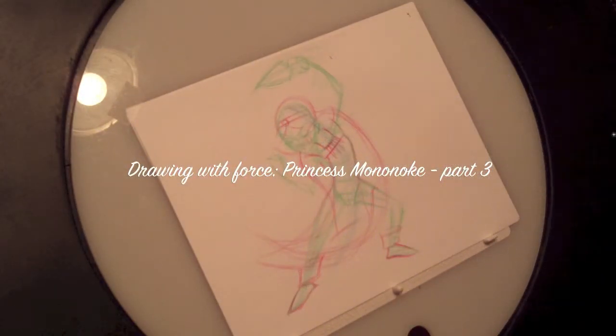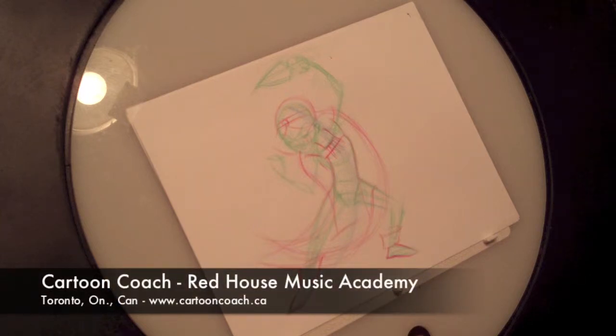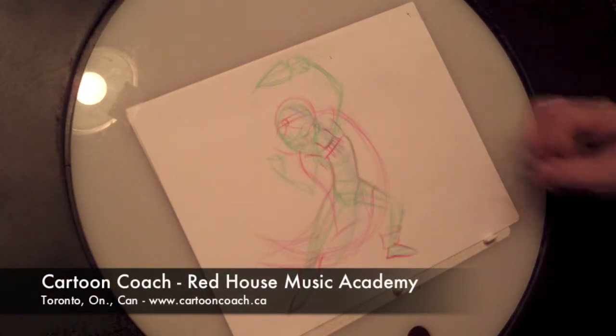Welcome back everybody, a little bit more of the Cartoon Coach here. We're going to be working on our Princess Mononoke drawing. Let's get right into my favorite part of drawing, which is always the face — the most expressive part.